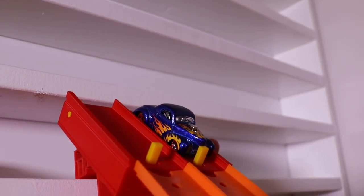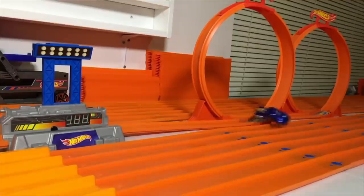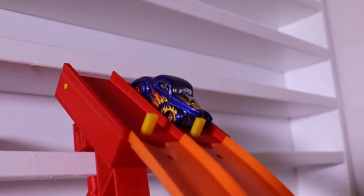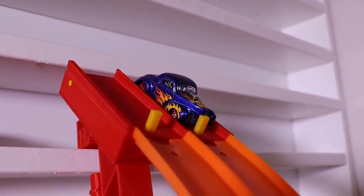Here we go — on your mark, get set, go! 472, and it gets thrown off the track and doesn't make it through the double loops. But let's see what it can do for run number two.